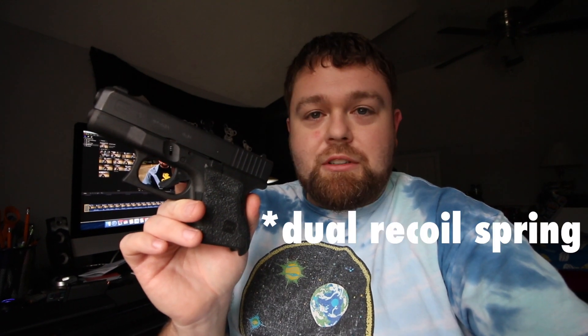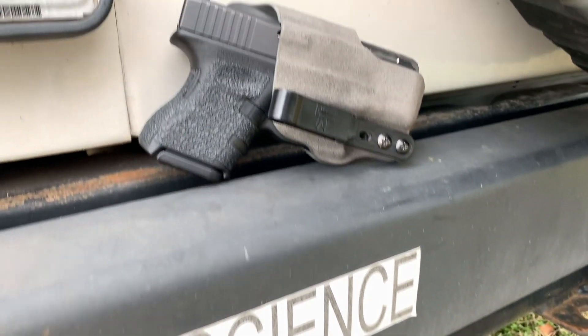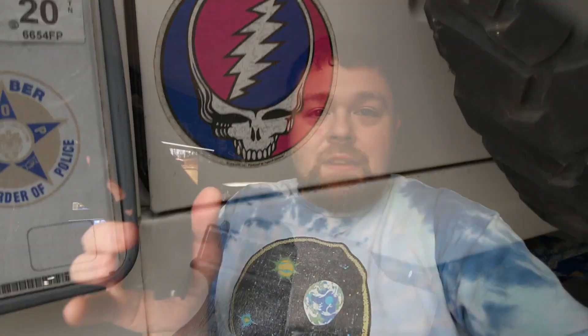This one is a Gen 3, so it does have the dual recoil system. The smaller Glock 26 and 27-size guns did get the dual recoil as well, which went into all of the Gen 4 guns — just another little bit of history and information. Back to the range.